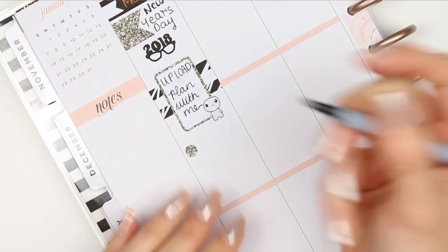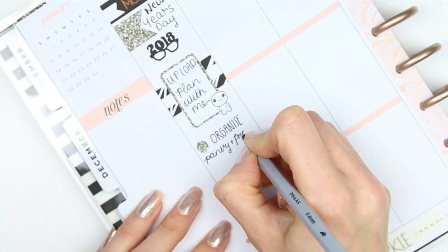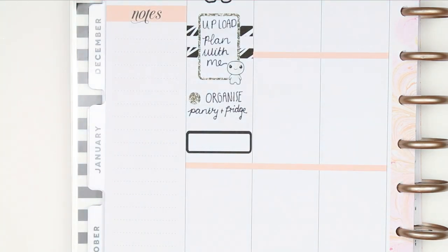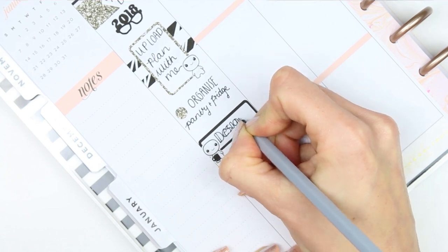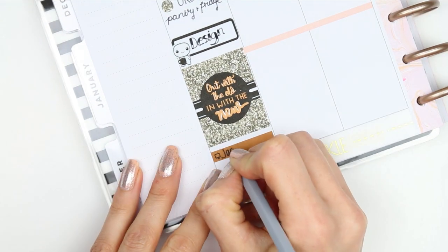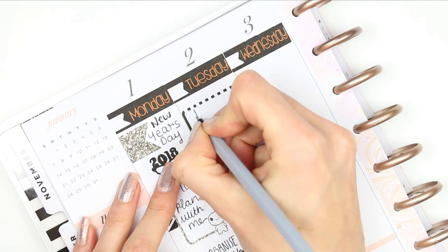But luckily it is working again, thank goodness. So I didn't actually get to upload this plan with me this morning. And I also didn't get to organise my pantry and fridge as I wanted to. Although I did design some new freebies today, so it wasn't a total waste. I originally wanted to organise through my pantry and fridge after the Christmas season — it's a big mess — so I needed to go through that. And I wanted to design, and I did do freebies, so I kind of designed today.